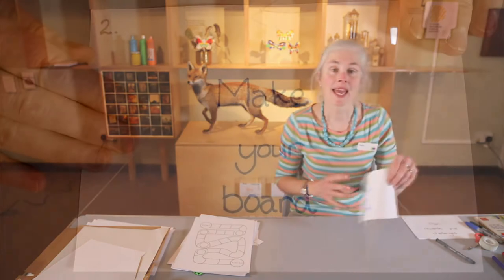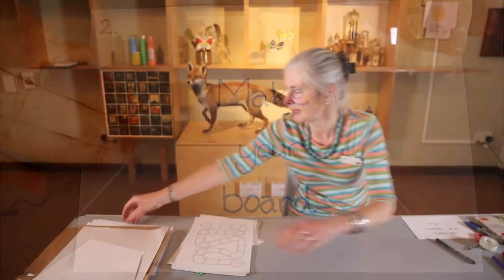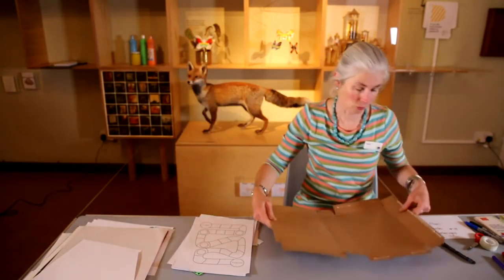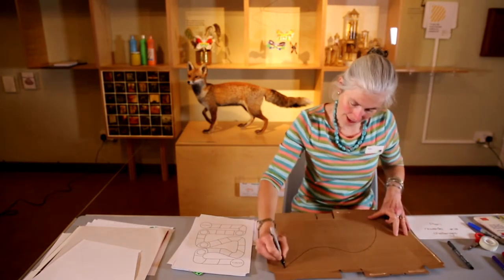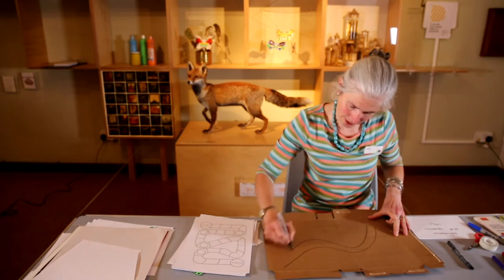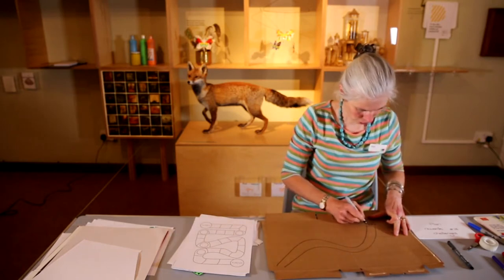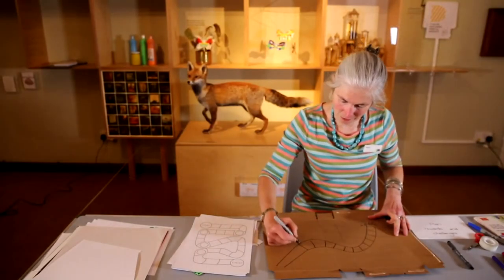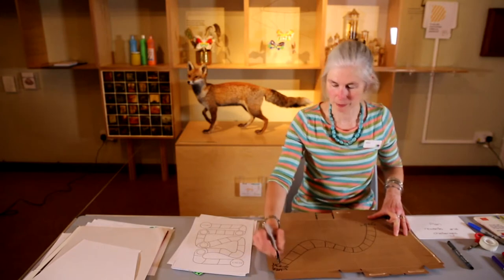Next thing I need to do is make my board. Here's an example of a really simple board. I've got an old paper cereal box and I could just go like that — this could be my start, and off I go. That would be a really simple board, and this could be the end.